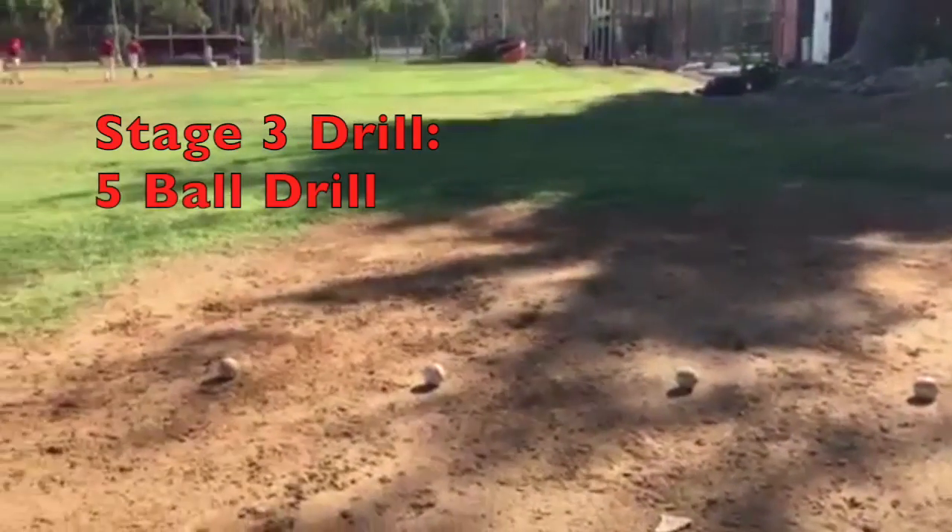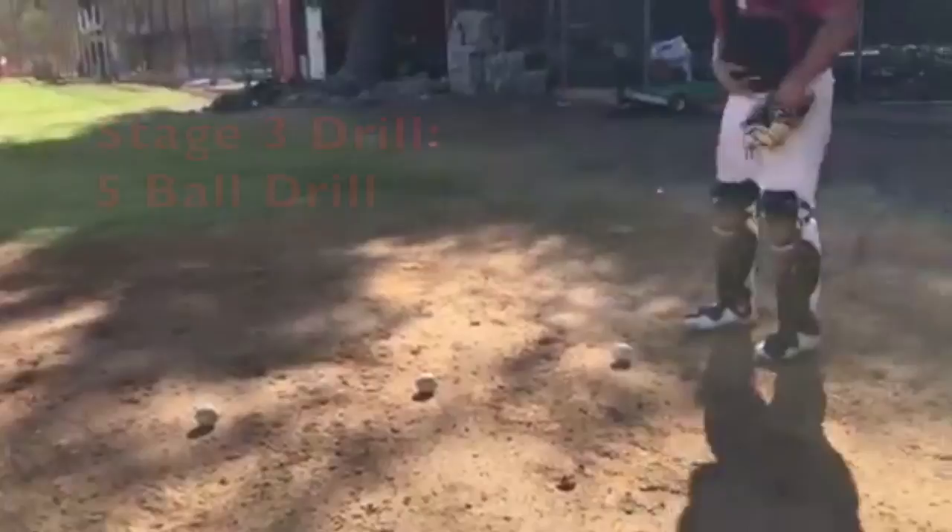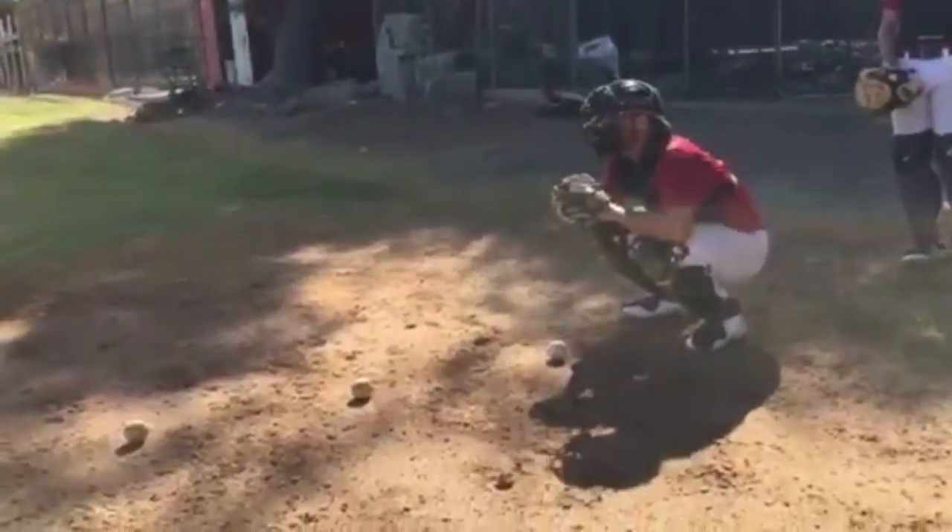This next drill is called the five ball drill and it's a blocking drill that works in a progression. We get five balls in a line and then we begin our progression. The first one is a straight block and you're gaining ground.